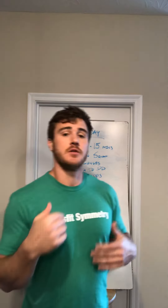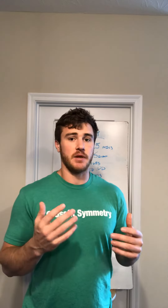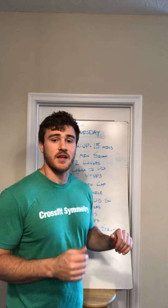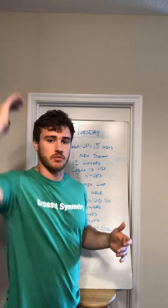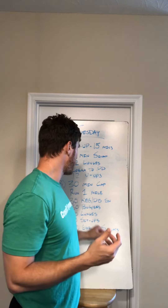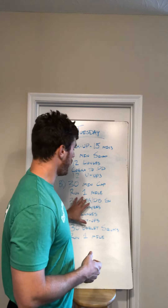Now to the actual workout — you've got a 30-minute cap, so that is a bit of a tight cap. You have a run of one mile, then 30 kettlebell swings or dumbbell snatches — American swings on those — 30 burpees, 30 lunges, 30 sit-ups, and 30 goblet squats.